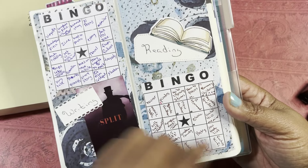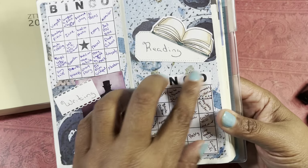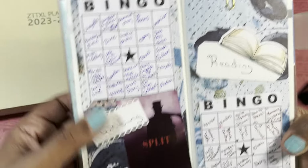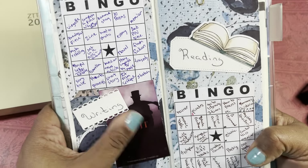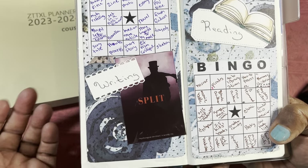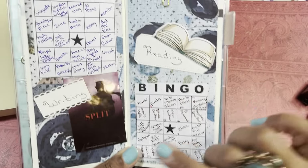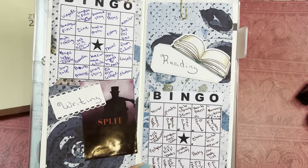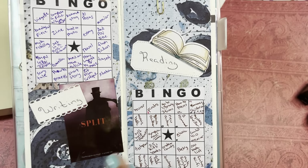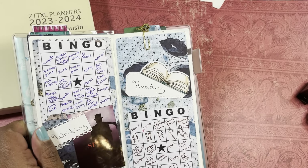I pulled this out of the other planner, ripped it out, cut it apart and made a new one so I didn't have to print the bingo again. Fortunately I was able to pull apart the layers of paper, put new paper down, and then I put my writing bingo on this side. This was a cover I was using for NaNoWriMo one year for a story called Split. And then on this side is my reading bingo. As you can see, I don't have anything written — I've been such a slacker. I actually have two poems written, but I haven't written anything recently, and it's Camp NaNo and National Poetry Month.